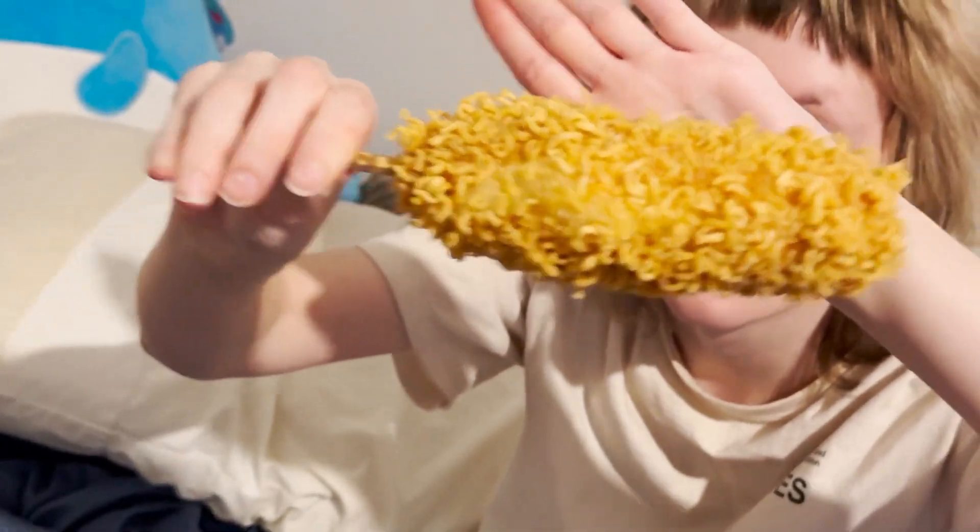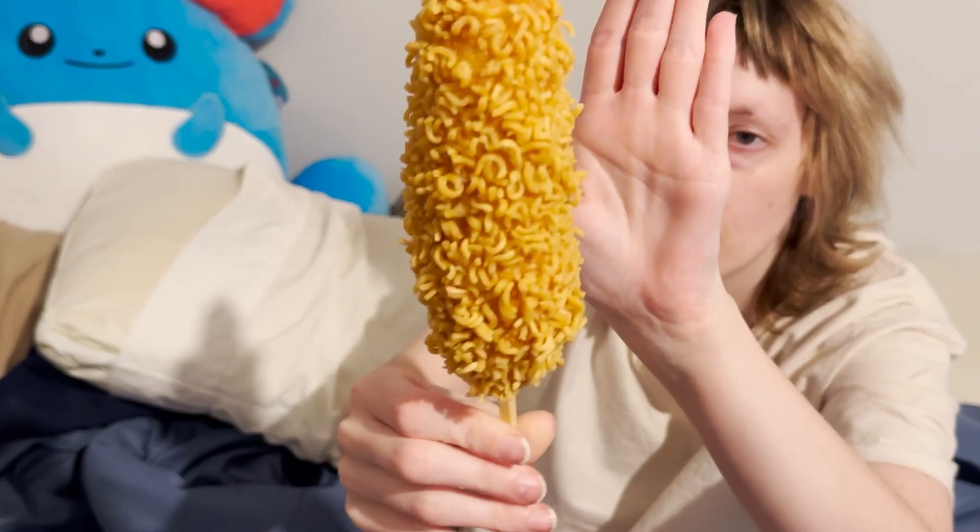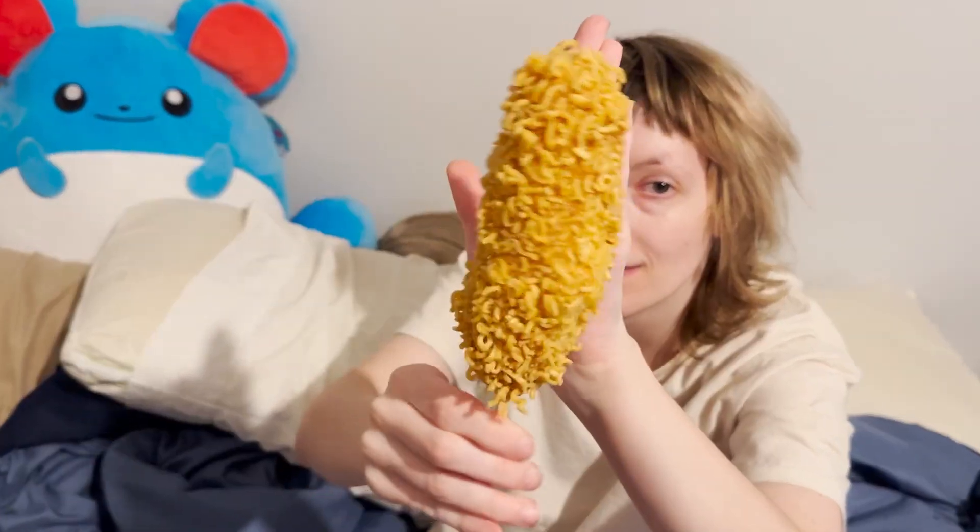It's got actual ramen on it. Image description: ramen in wave ocean format, encapsulating the coating of what appears to be a hot dog on a stick. The color is tan and orange-ish.